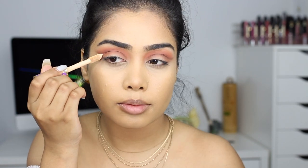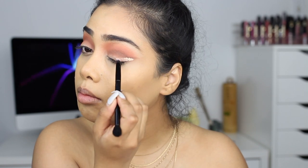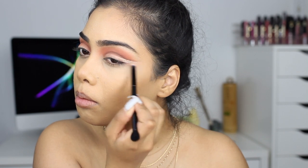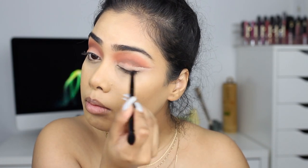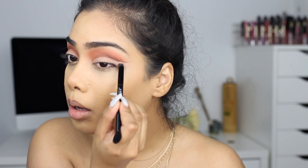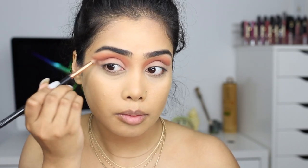Then I'm taking the Tarte Shape Tape and just cleaning up right below the line. I thought I put way too much on my right eye but that worked out perfectly fine, and then I realized I put way too little on my other eye. So I'm just cleaning up just below that brown liner situation that we did, to have a smoother base and a little bit more definition when we go in with the shadow on the lid. Just cleaning it up and blending it out with the pencil brush.